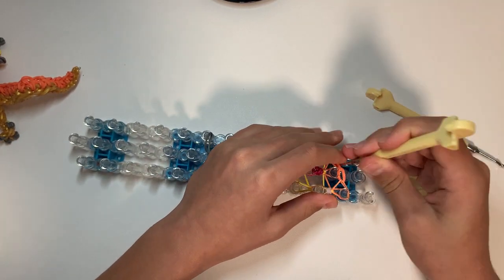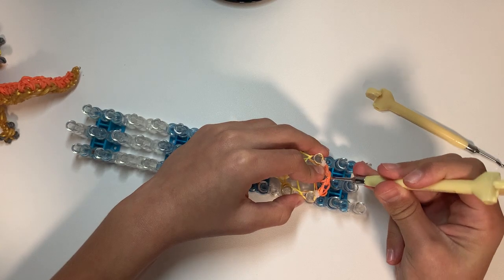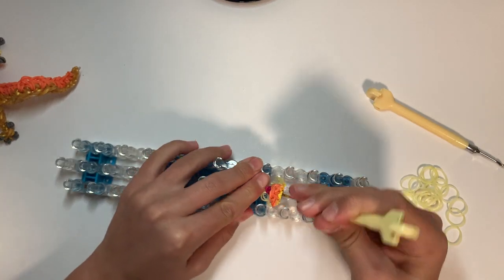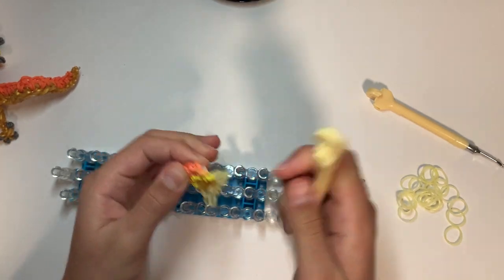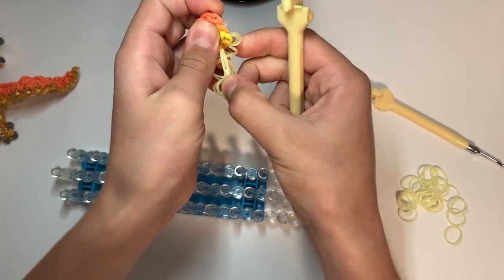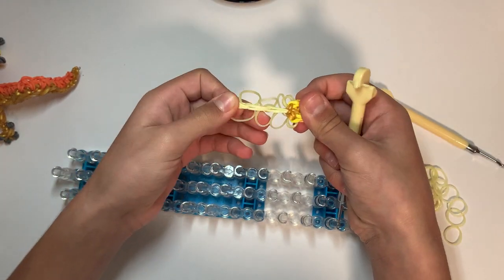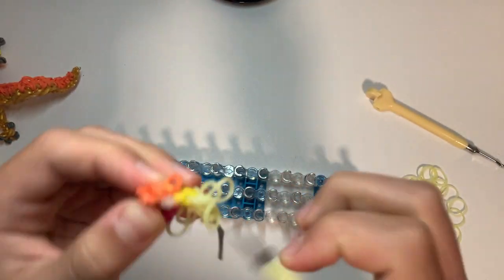Now carefully take this off your loom — hopefully I didn't just break that. You can tuck out the loose bands that we added, one to each side. I think I made a little mistake but I'll fix that more later.